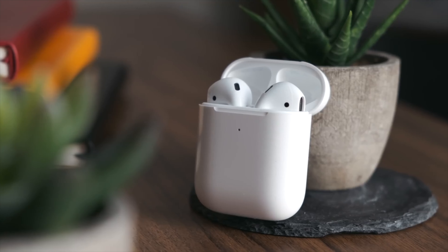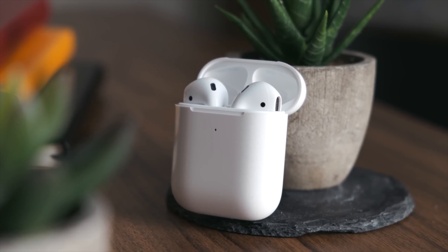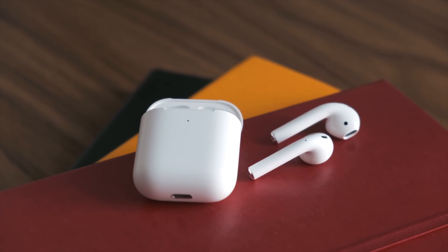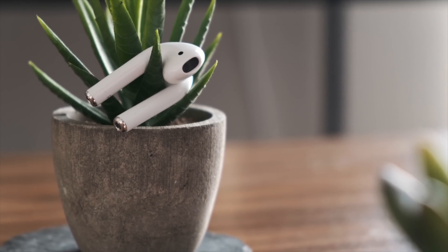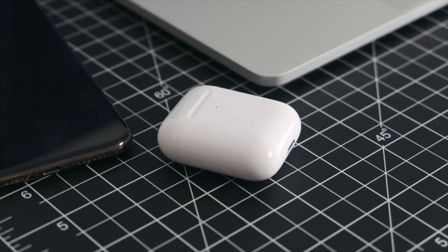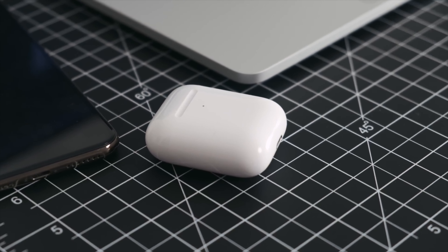AirPods have become the king of true wireless earbuds, taking over the iOS world. Fortunately, you don't have to have an iPhone or an iPad to use the AirPods. While you will lose out on a couple of features, here's how you can pair your AirPods with your brand new Samsung Galaxy Note 10 Plus.